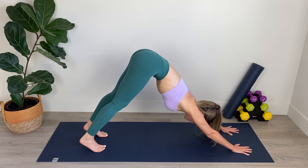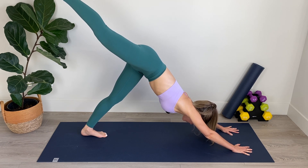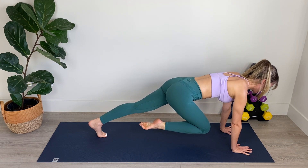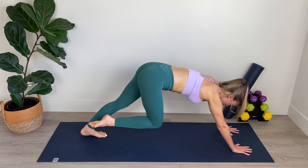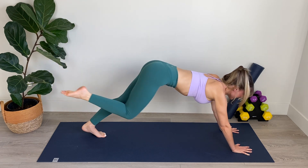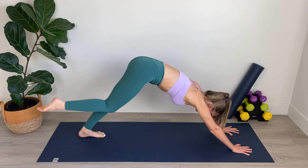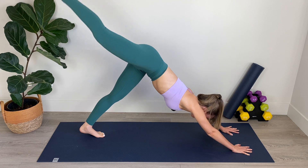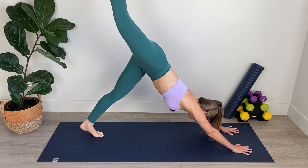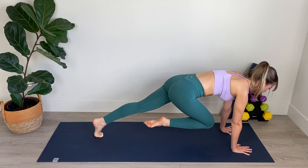Now from our down dog position, we're going to lift the right leg up nice and high, lengthening through those right toes, and from here we're going to bring the right knee in toward the chest so that the shin is parallel with the mat, wrists below the shoulders. Then bring it back into your three-legged dog. Bring it forward, hovering the shin above the mat, and then step it back. Inhale, step back. Exhale, come forward. Scoop belly in. Inhale, step it back, lengthening through those right toes, and as you exhale, bring your knee in toward the chest and lift your shin.